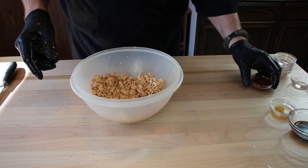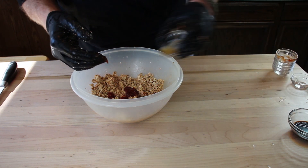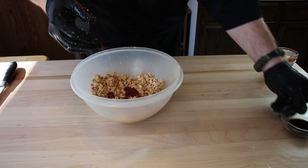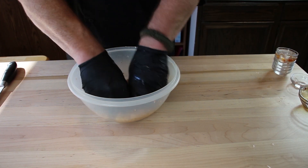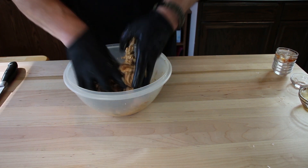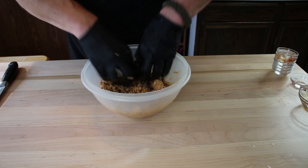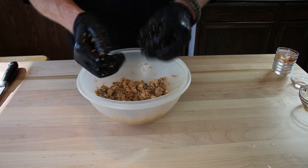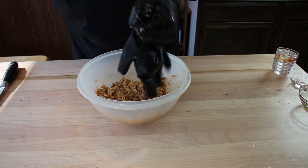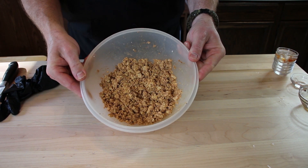Then we're going to take our wet ingredients — kind of why I wear a glove, I can just do this without having to find a spatula, and then I can just take the gloves off. Take all your wet ingredients and mix those in as well. Smells interesting. Take my gloves off. There's our mixture — let's head over to our frying pan.